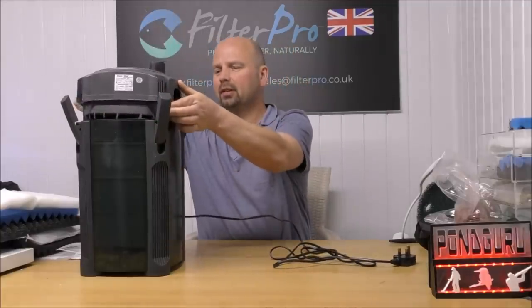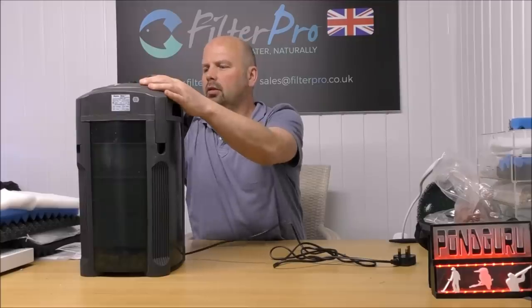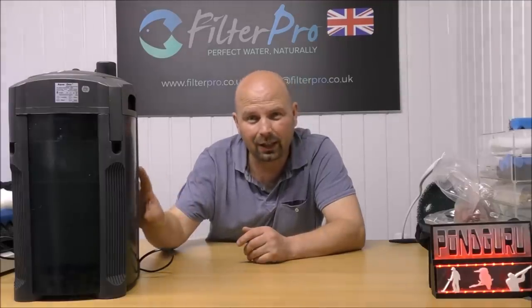Now the acid test — can we actually get the top on and get it clamped down? It's looking good — no problem. I've just gone online to check what AQUA1 say about this filter and the size of tank it's recommended for, and they're actually underselling it. They say it's suitable for tanks of around 250 litres, but we've just got close to four kilograms of media in there. So in essence this filter is suitable for a normally stocked tank of around 400 litres — zero ammonia, zero nitrite, and low nitrates — a full cycle. 400 litres, and they're saying 250. That's the first time I've ever seen a manufacturer undersell their filter.